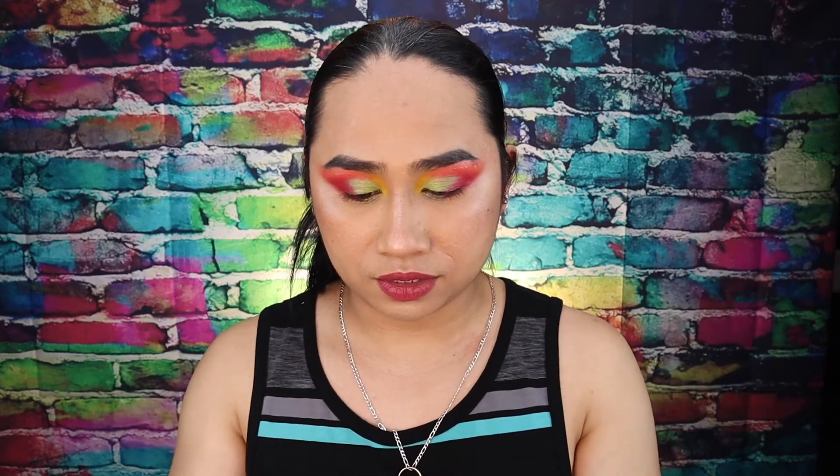Nakatali naman na yung buhok ko. But minsan, pag hindi ako magamit ng wig, nilalagay ko yung hair like down, and then tataliin ko yan. And also, ang una ko talagang tatanggalin is yung foundation.